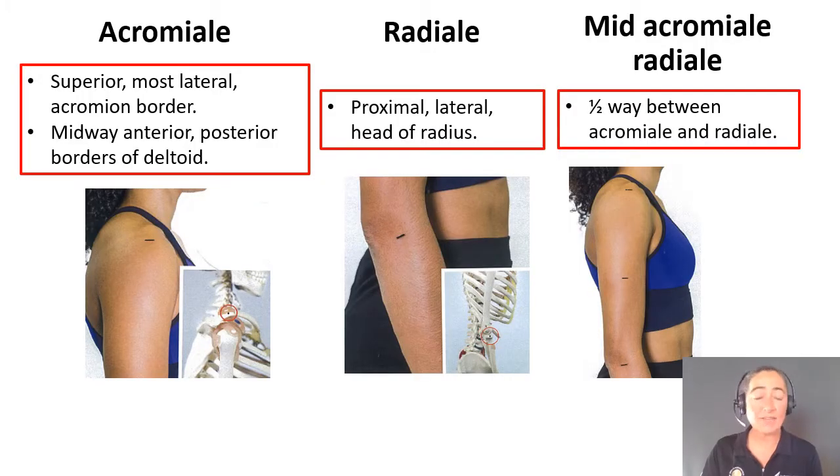There are three landmarks that we need to identify first for the arm girth relaxed measurement. The first is acromiali — this is the most superior lateral border of the acromion, and it's midway between the most anterior-posterior borders of the deltoid.